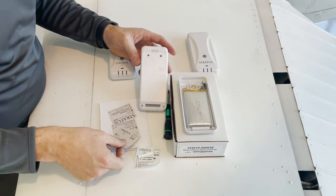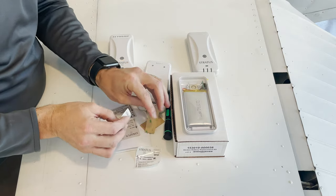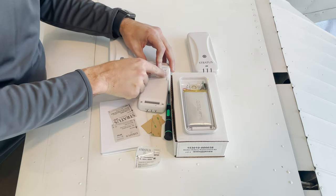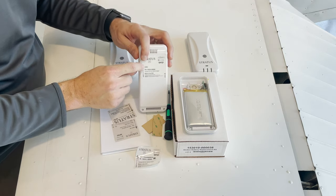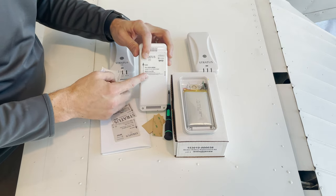This is a 2S, so I grab my 2S sticker and put it on there. You'll note there's a spot for your Stratus serial number and the SSID, and I can get that off my old sticker and just use a Sharpie or pen to put it in there.